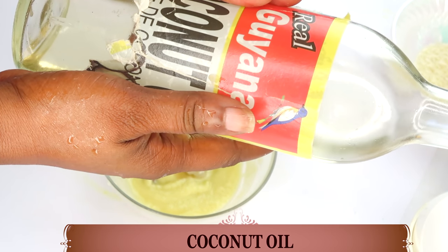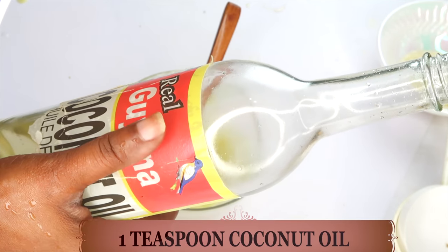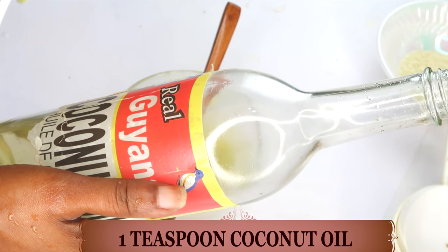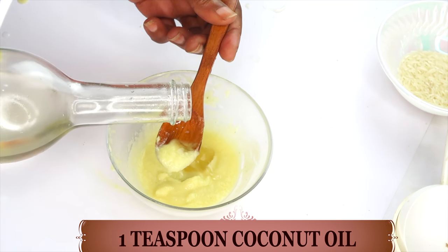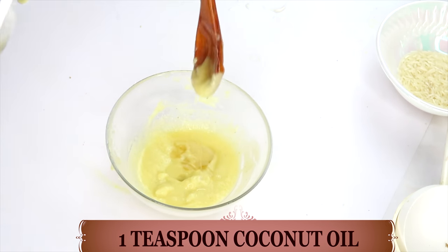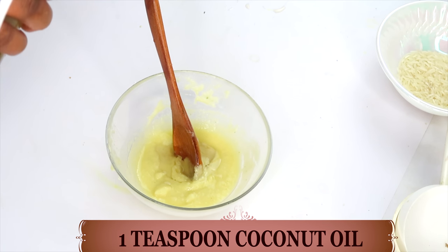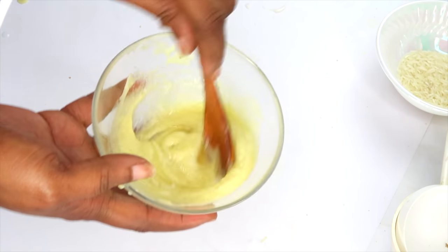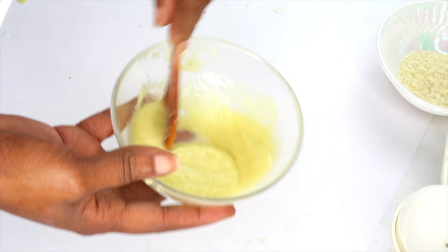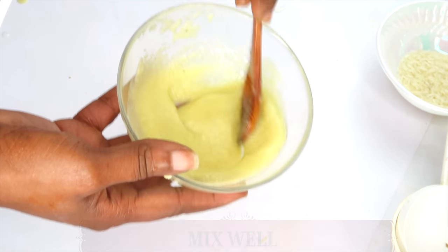Next we're going to add some more moisturizing properties — coconut oil. Coconut oil is one of the better oils to use for clearing pigmentation on the skin, and just like honey, it's a humectant that helps lock moisture in. We're using one teaspoon of raw coconut oil, which is best for this recipe. If your coconut oil is solid, just melt it and use it. So right now we have potato, lemon and lime zest, aloe vera, honey, and coconut oil — now we are going to mix everything together well.